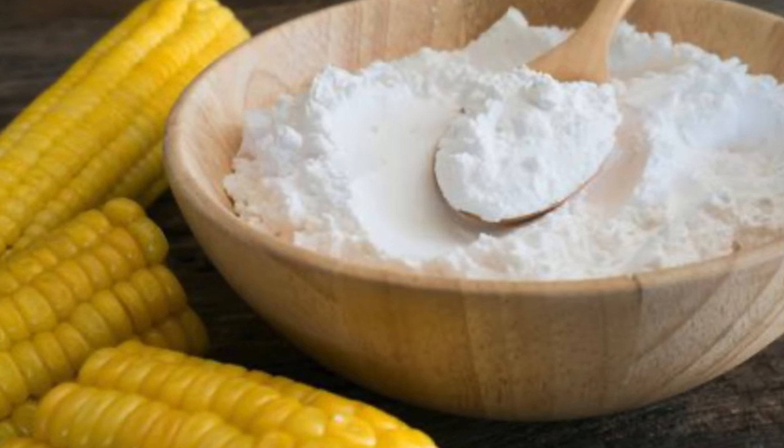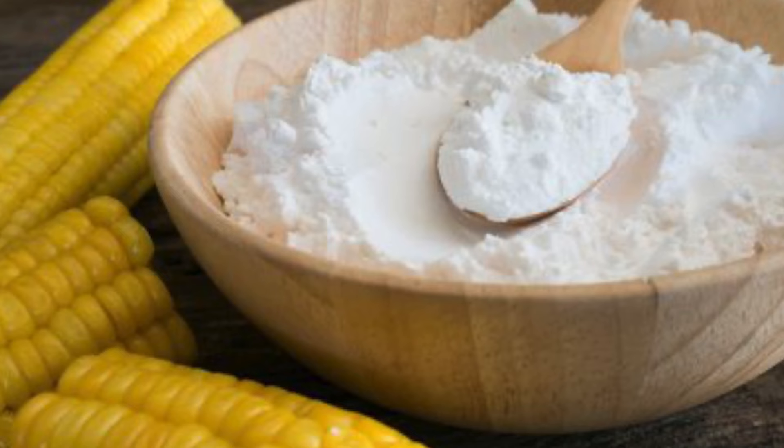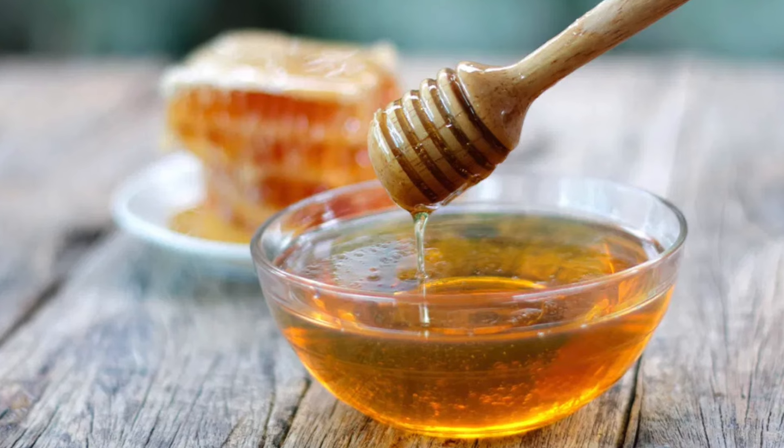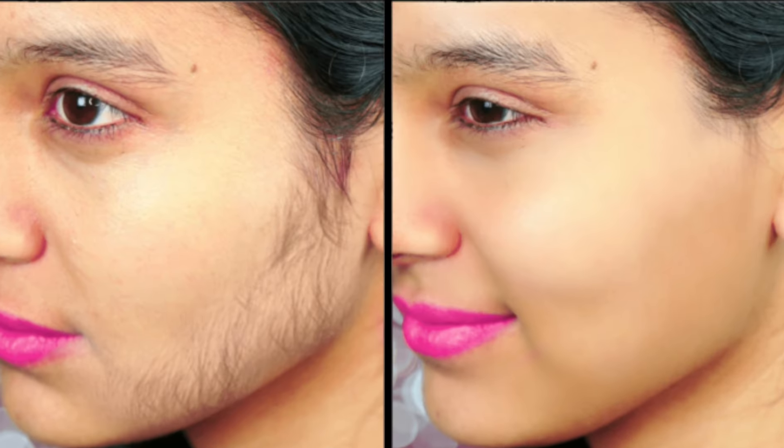Basically, I have made this scrub. It has an anti-microbial property and an immunomodulatory property. It also works for wound healing. The sugar and honey exfoliate the skin pores — you open them up and remove the hair from the roots.